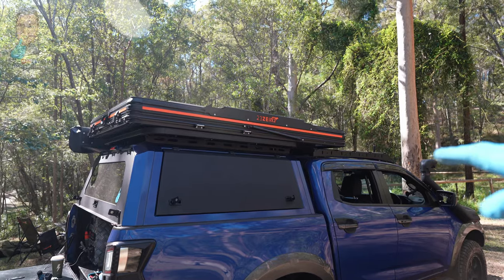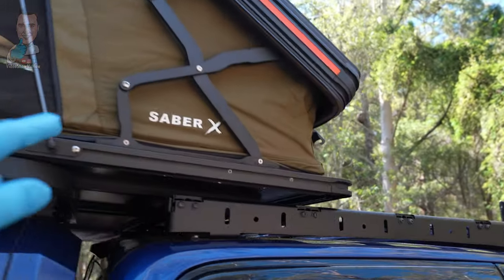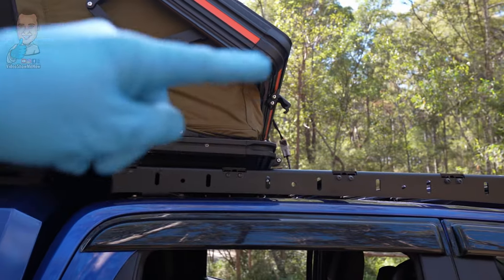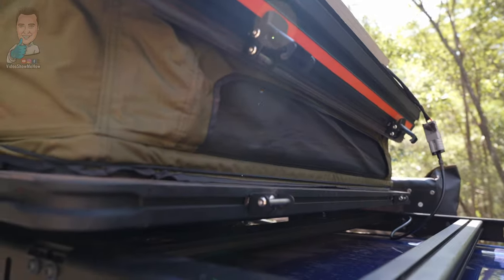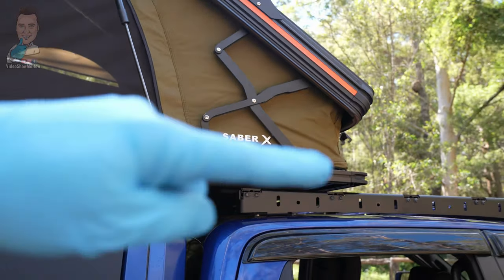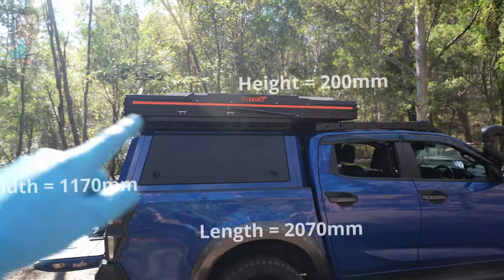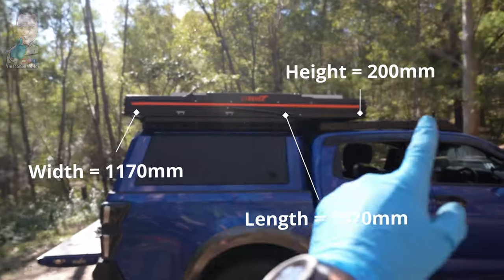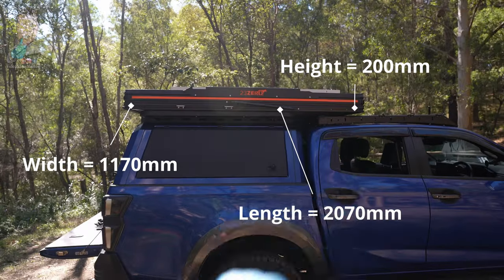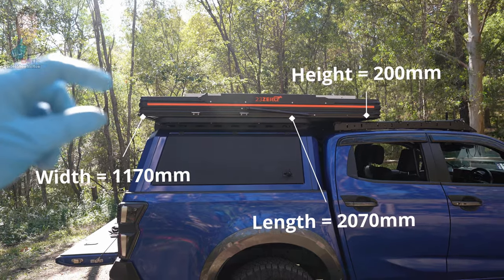You can't get your head in there, you can't get your feet in there. With the X, however, when you do the setup it raises the whole lot up and angles it, and the upside is you end up with about almost 30 centimetres more space at the end. They even squeeze in an extra little window there which really helps with ventilation and reduces condensation. Dimensionally, it's a bigger rooftop tent — 2070mm in length, about 1170mm in width, and sits only about 200mm in height.